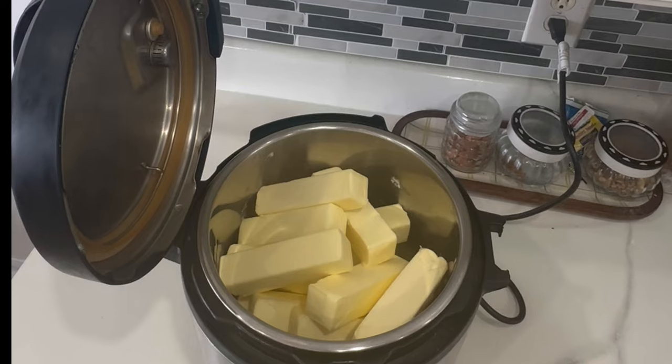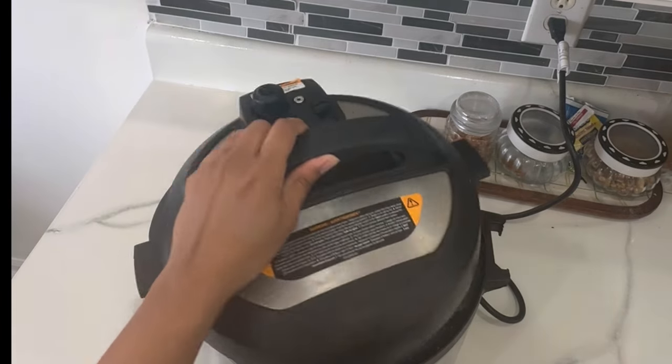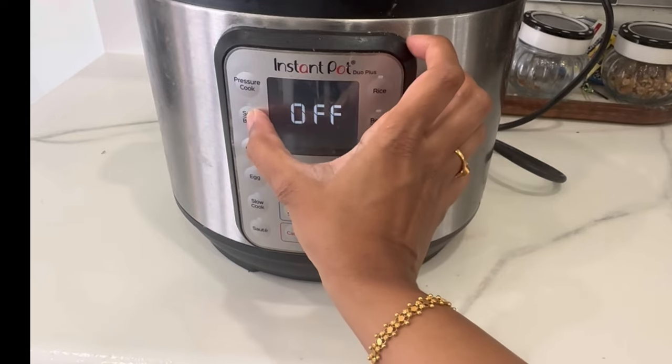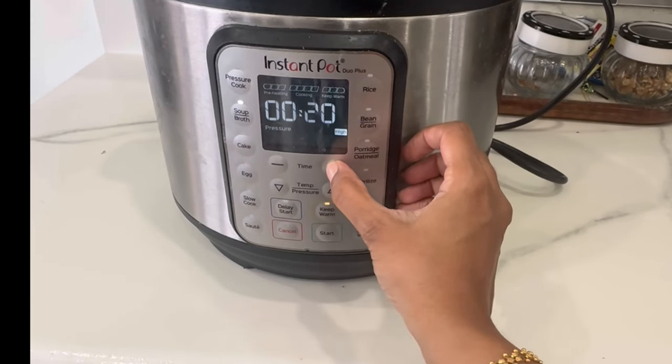I will put the sticks in the pan and put the lid on. I will select the soup mode. I will put the lid on for 20 minutes.